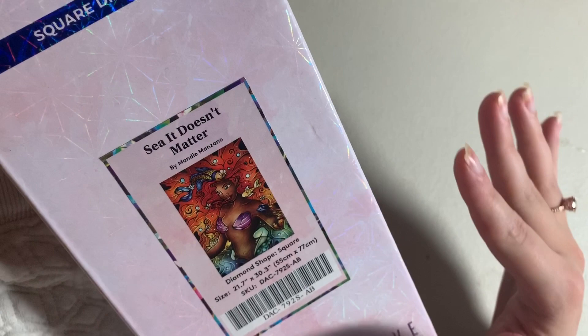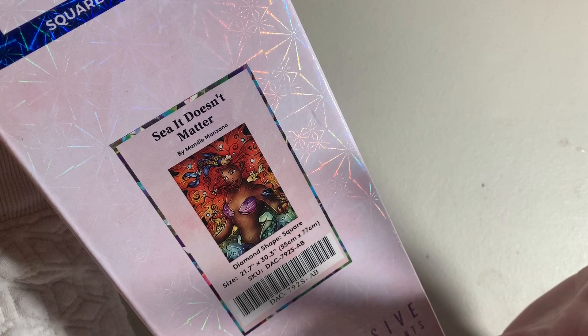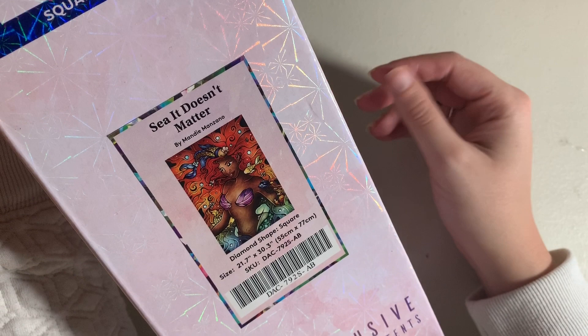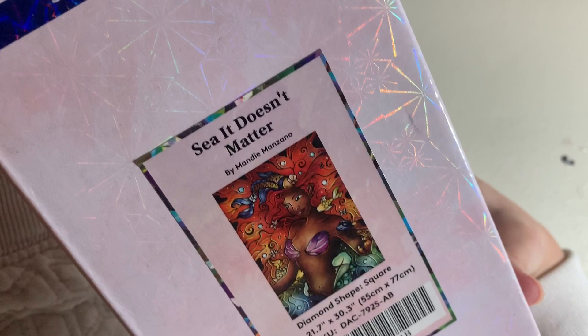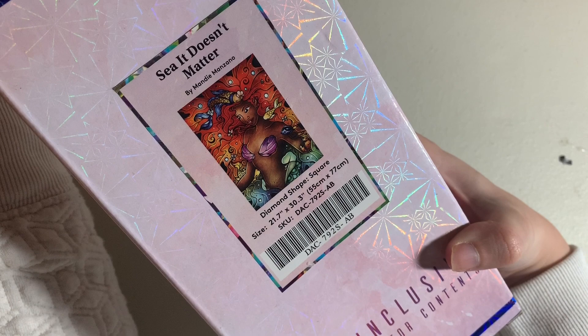Last but absolutely not least is See It Doesn't Matter by Mandy Manzano — 55 by 77 centimeters in square drills. I love this kit. It's one of my older kits, purchased about a year ago. I love the image, it's colorful and beautiful, and the representation is amazing. I've been saving this to do around the time the new live-action Little Mermaid movie comes out — I believe it's coming out in March — because it just seemed like a perfect way to celebrate. Ariel's one of my favorite princesses, so it just seemed really fitting.